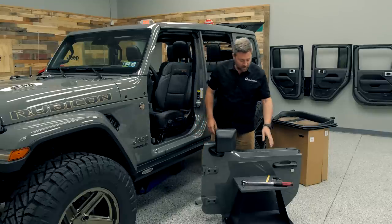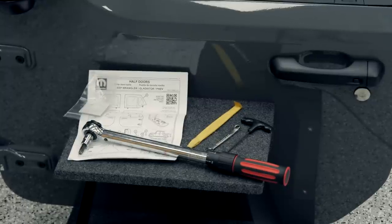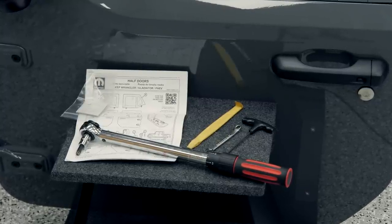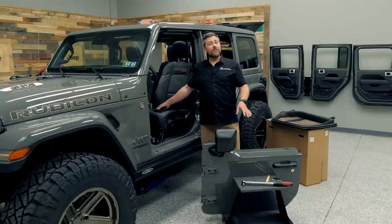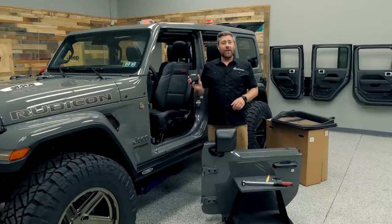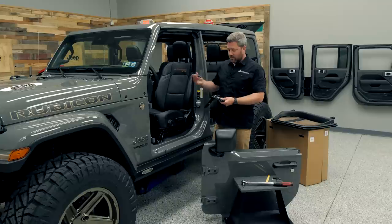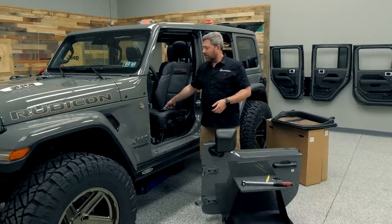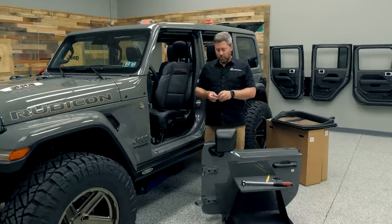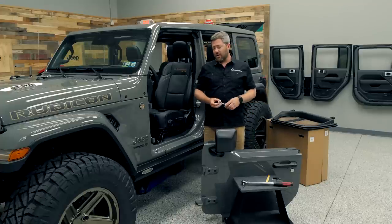Some of the tools that I have out are a nylon panel tool, an 8mm wrench, a 3mm Allen wrench, as well as a torque wrench and a T50 Torx bit to go with that torque wrench. In addition to that, you're going to want your Jeep tool kit that came with your vehicle with the ratchet and the T50 Torx bit. That's what we use to remove our full doors from the Jeep and we're going to be using this primarily for the install of our new half doors.